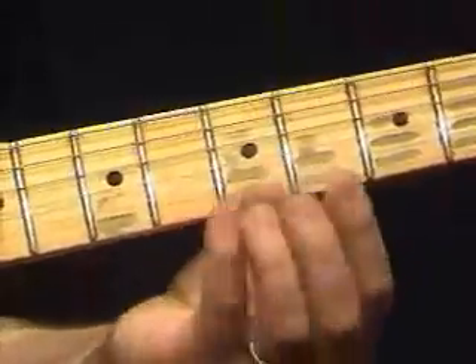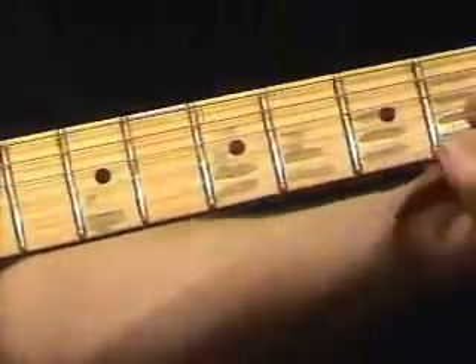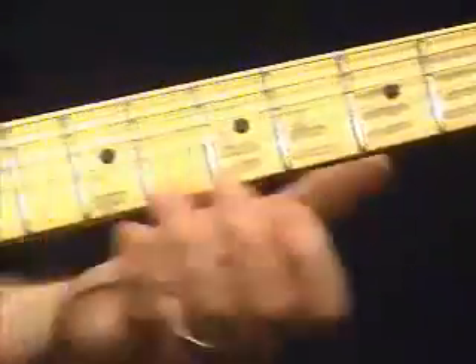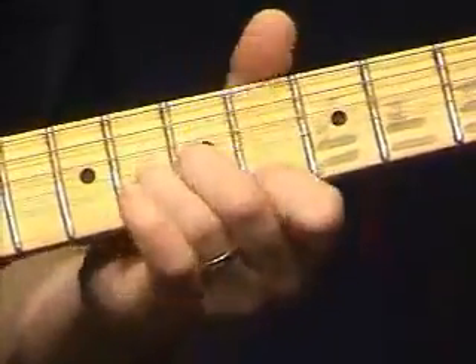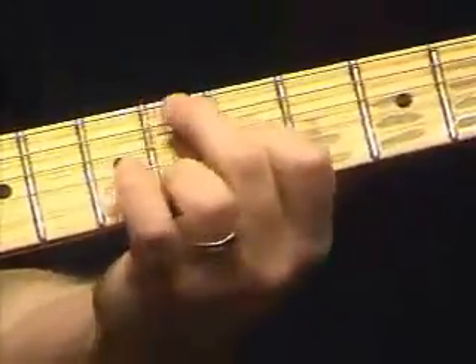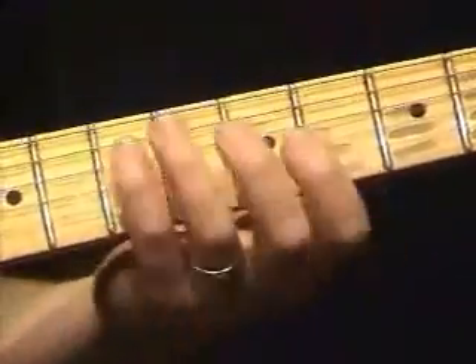It is just an exercise — you are just trying to strengthen the fingers, that is all it is. But down the line when you are playing nice, real pretty lines, you want to be able to grab those bends with any kind of a finger.